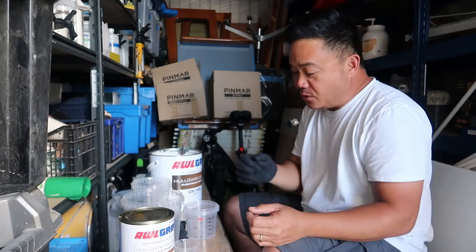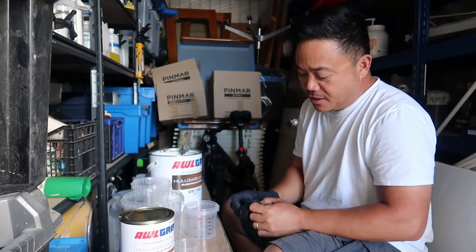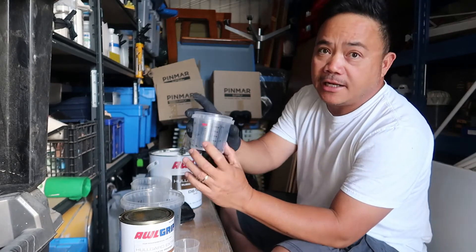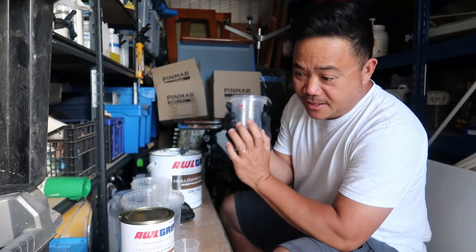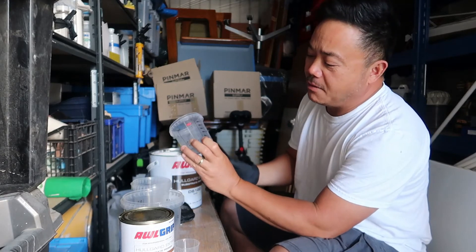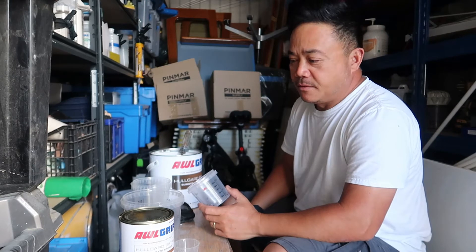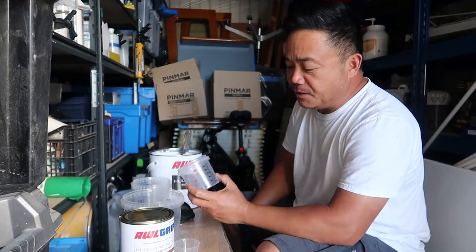You can either work it out on your phone — you can download an app, there's a lot of apps that work out percentages. So if you're mixing a really small amount and you want to get it all mixed the accurate way, if you have 100 ml of your base, you need about 15% of 100, which is 15 ml of converter.